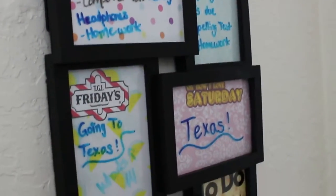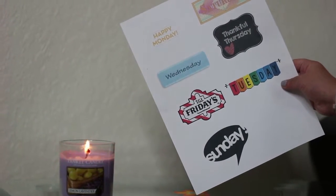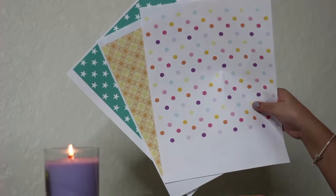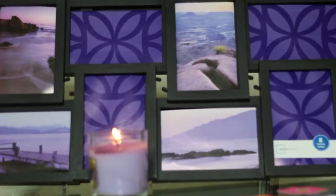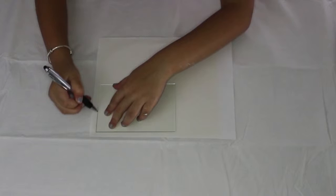This DIY is to plan every day of the week. You will need labels to label every single day of the week, some really cute printed paper — I chose these super adorable prints — then you would need at least seven frames to put the days of the week on.